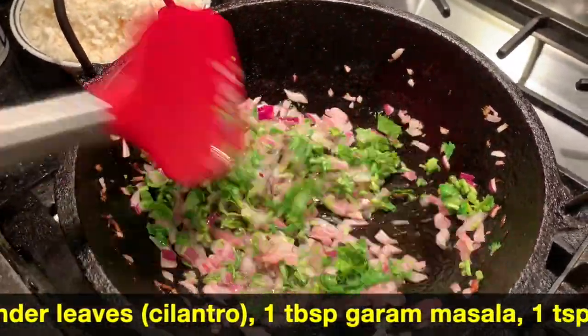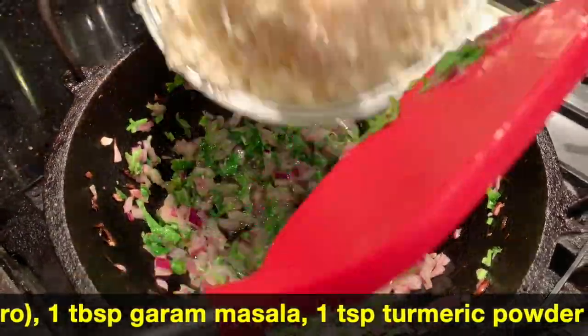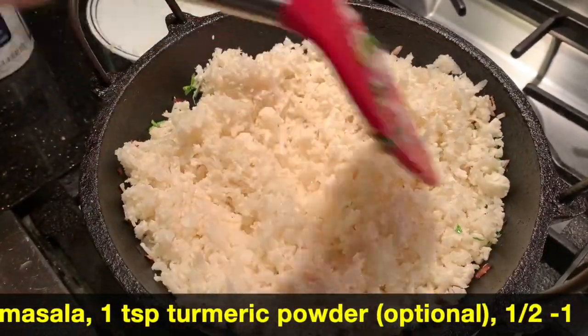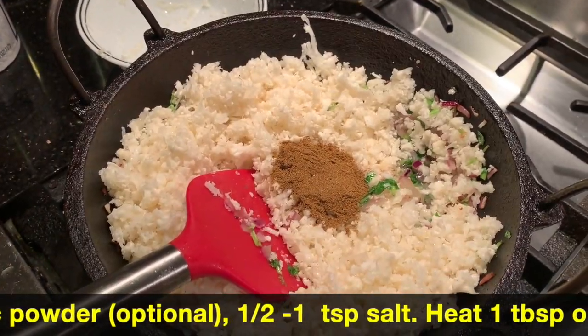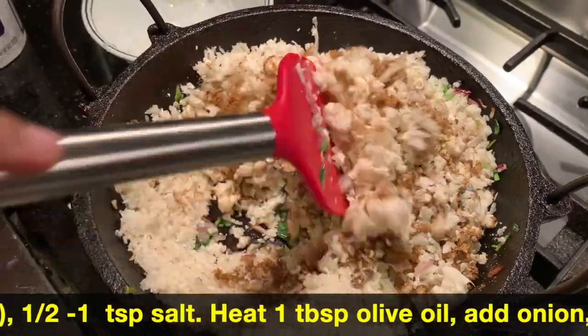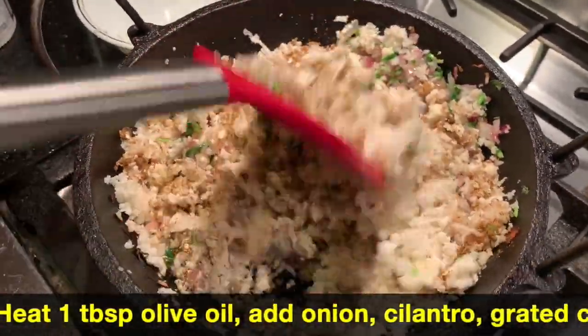Add 1 cup of cauliflower and mix in 1 tablespoon of Karam Masala. I am going to add 1 tablespoon of Karam Masala to the pot.